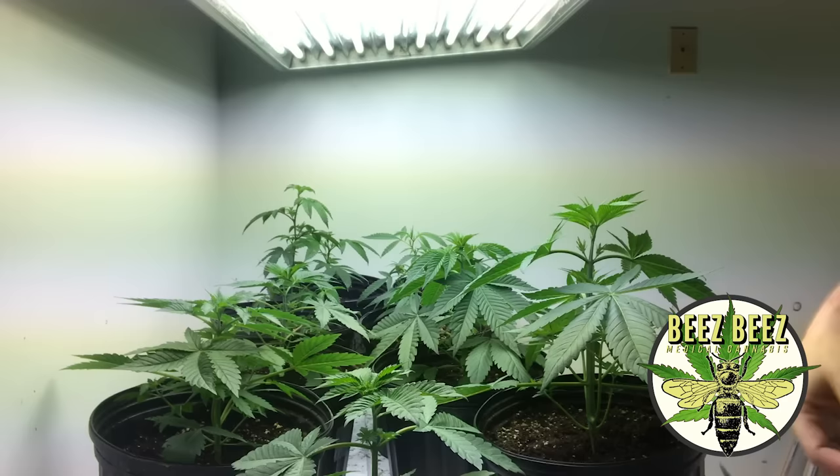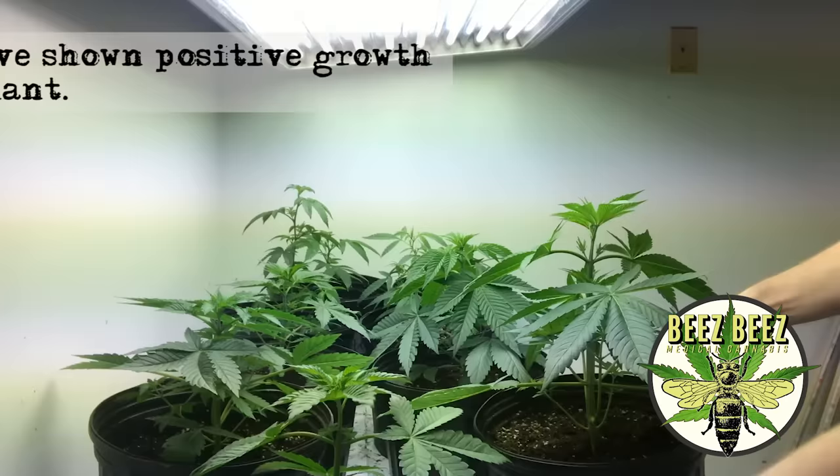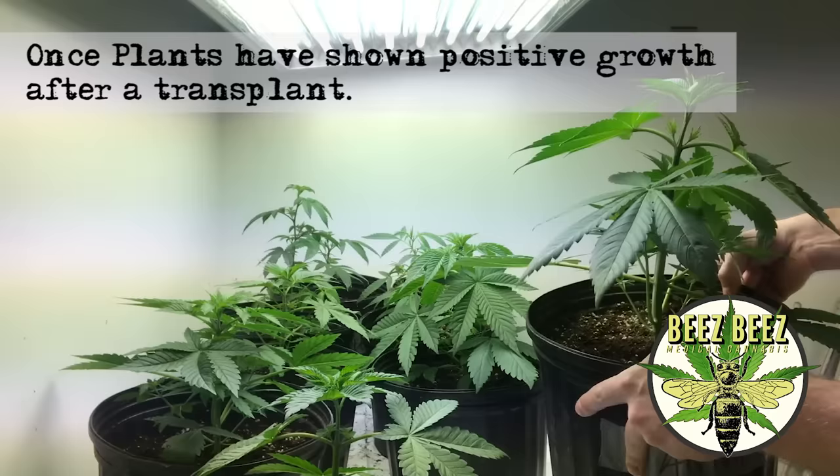I'm also going to trim up underneath any extra foliage that may be hanging out from the initial veg. Usually at this stage is when I like to do it. You can see these plants have got some pretty gnarly fan leaves on them - they're really big. I'm gonna give you some tips on how to trim and top them in this episode.